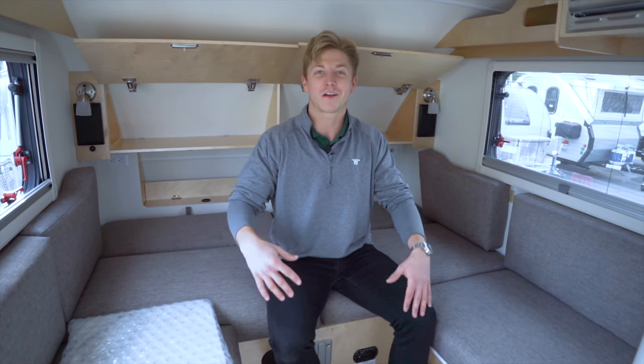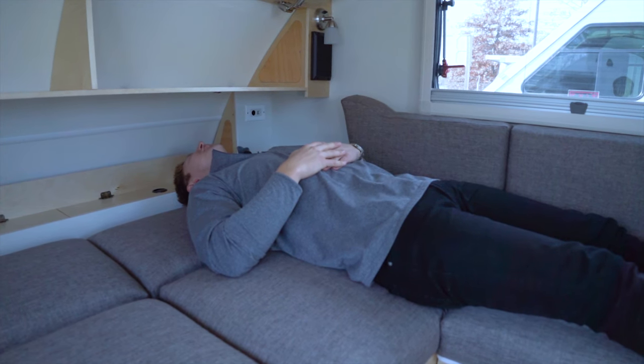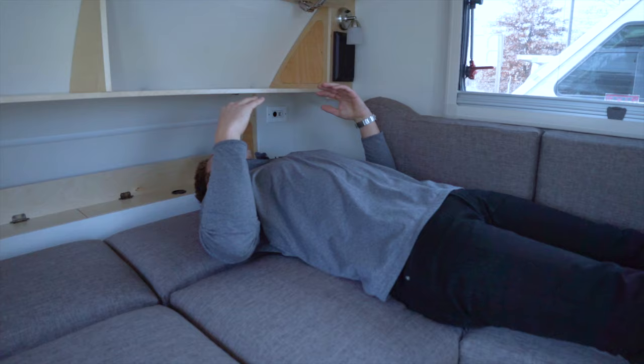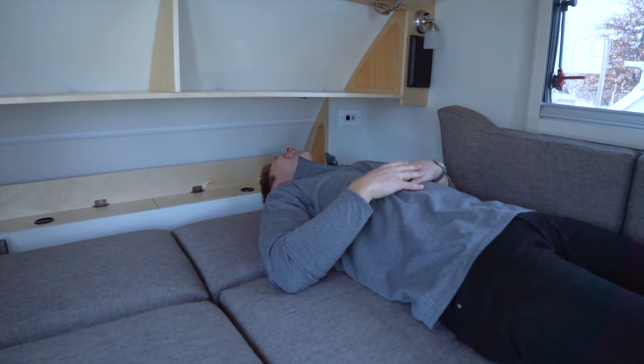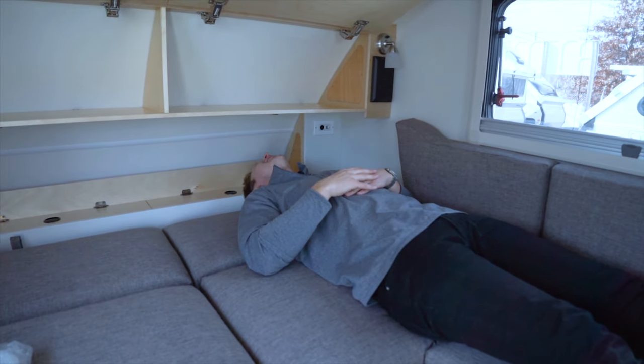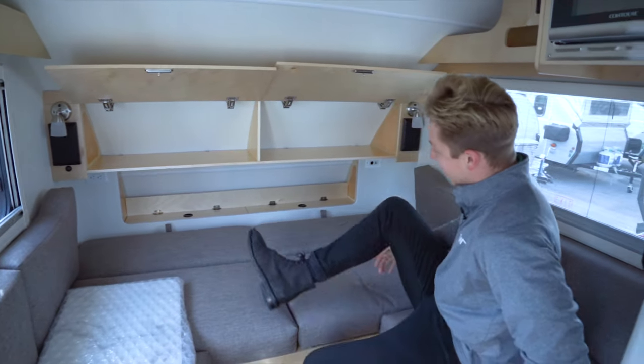I'm about five foot nine, and I'm going to lay down to show you how comfortable this is and whether I even fit. As you can see, I've got plenty of space. I probably wouldn't recommend sleeping this way though — I'd sleep with my head the other way for obvious reasons. Let's spin around and try that out. Yeah, that's more on the money.